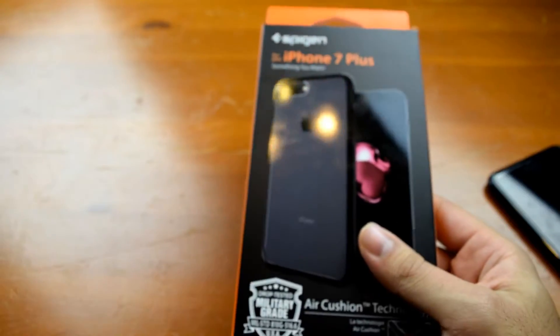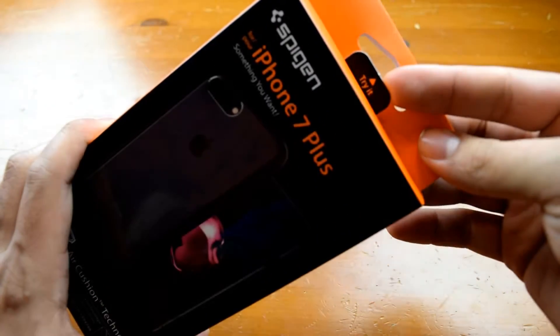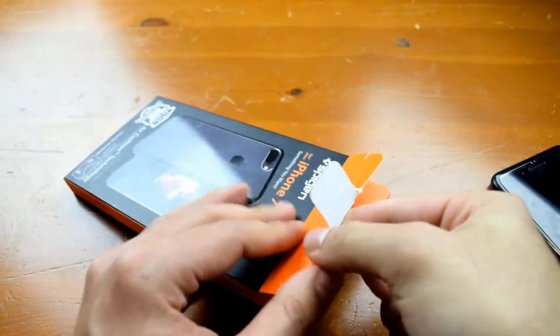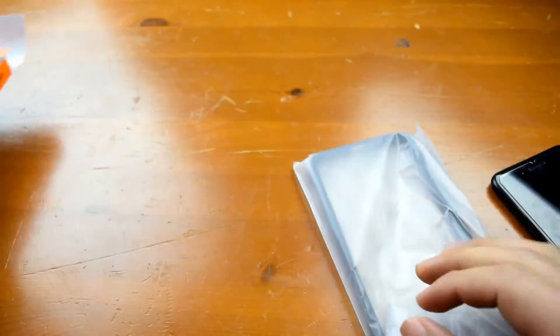I'll get into why I got the black version a little bit later on in the video. For now let's open it. As you can see it says 'try a pull tab for easy opening of the packaging.' Inside we have the case itself in a plastic bag and nothing else — very simple.